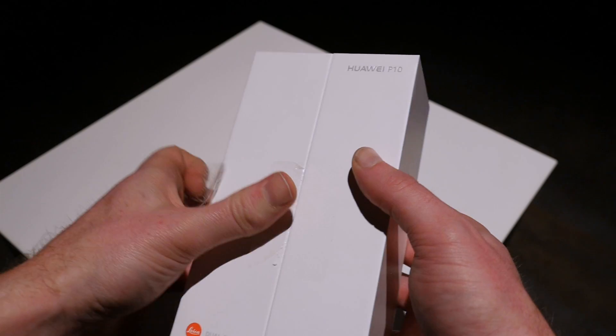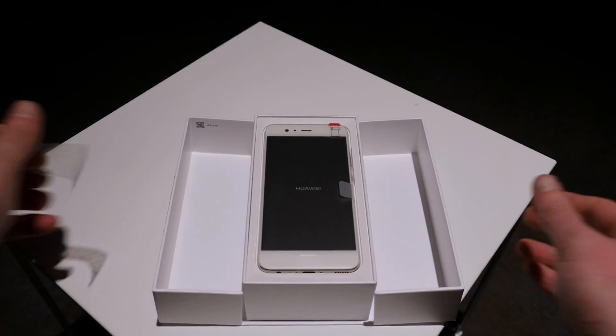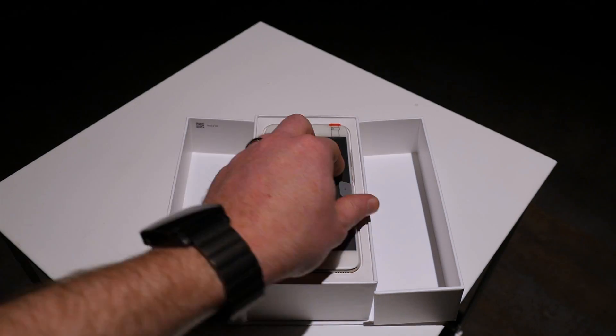The packaging of the P10 doesn't look particularly special from the outside, but once you remove the seal it opens up from the middle, prominently revealing the device.